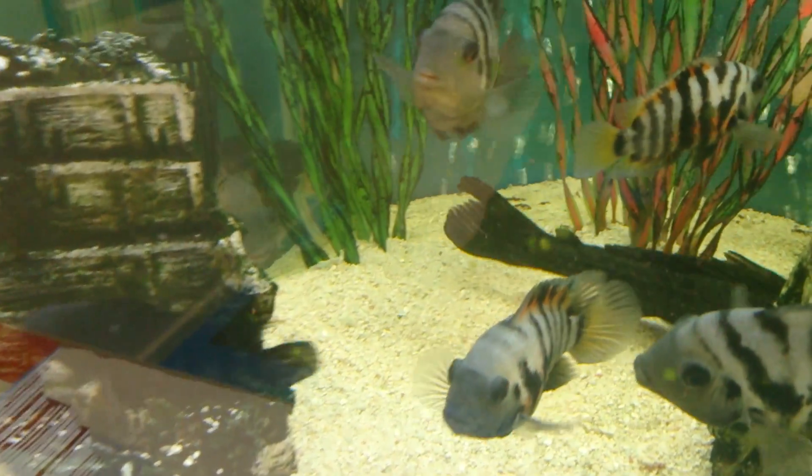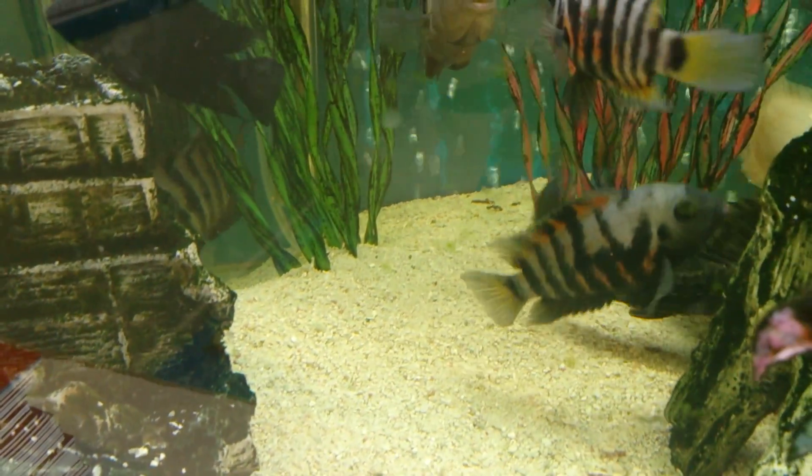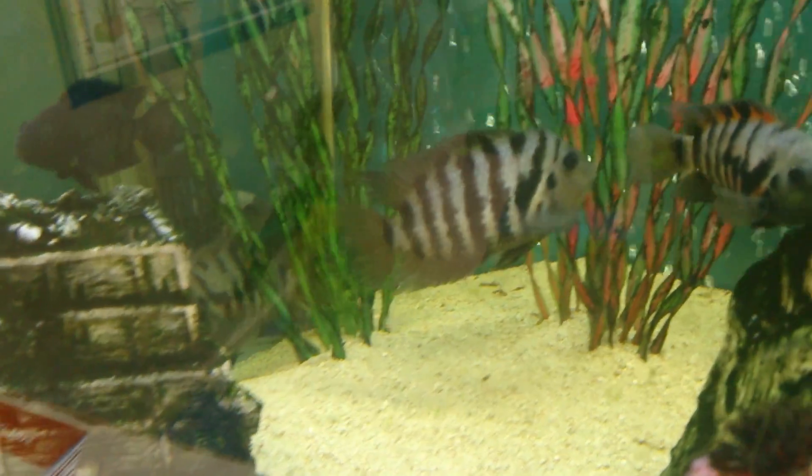The female is typically smaller, with red through the body. The male is typically larger and sometimes gets blue through the body. The male will also get a big lump on its head and very long fins.